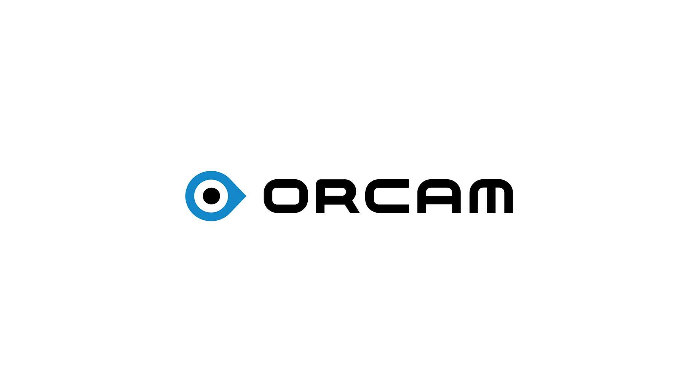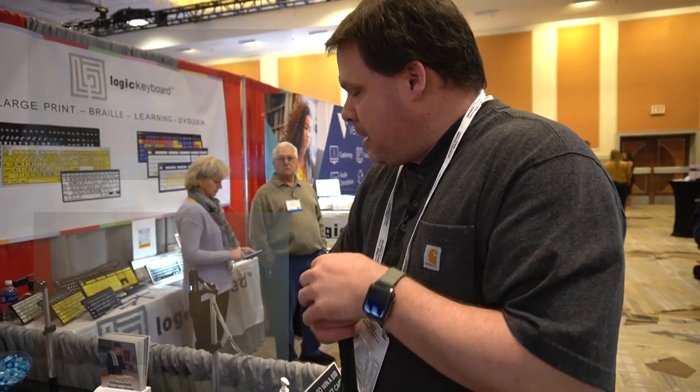We have stopped at the OrCam booth. You may have seen some of our past videos on the OrCam Reed and the MyEye, but we're specifically stopping to talk with Jason about the new stand that they've released for the OrCam Reed. Jason, can you tell us a little bit about the stand?